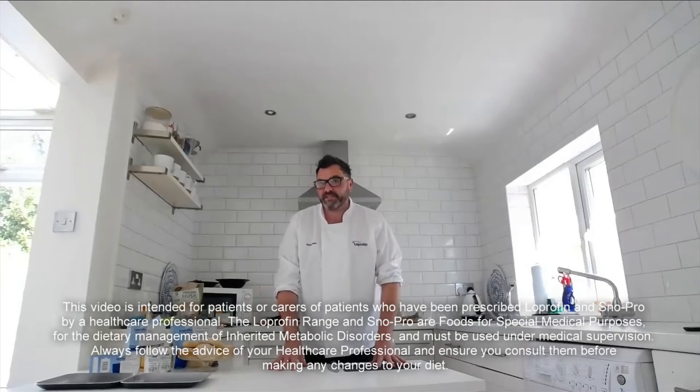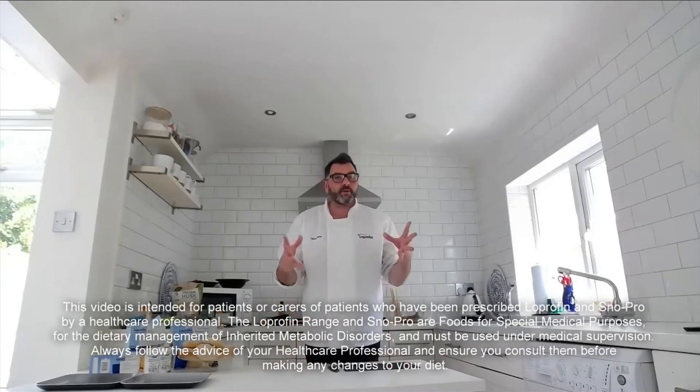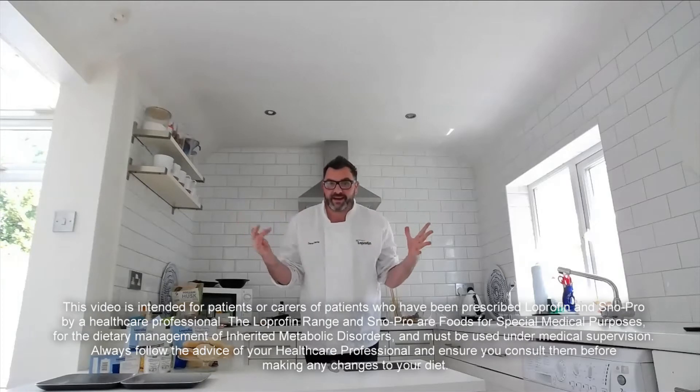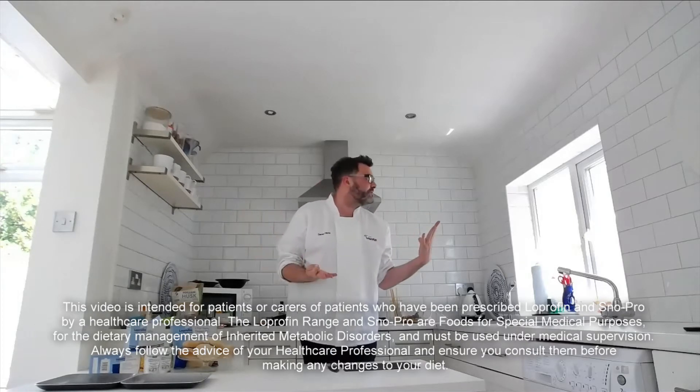Hi guys and welcome back to my kitchen. Today we're going to do some barbecue and some summer food. It was beautiful all week and now today it's absolutely blowing a gale, so I'm not going to barbecue outside, but it's a good way to show you how to make summer food and we can cook it in the grill and the oven.